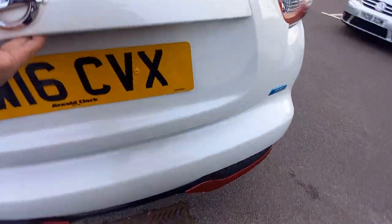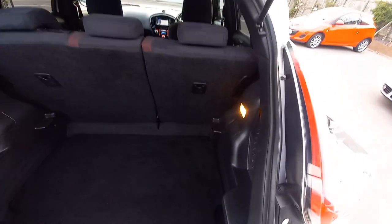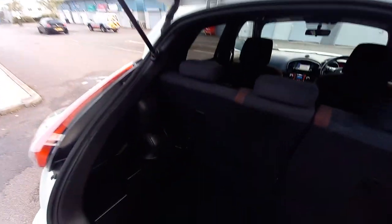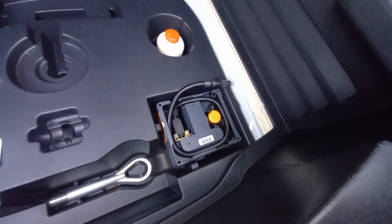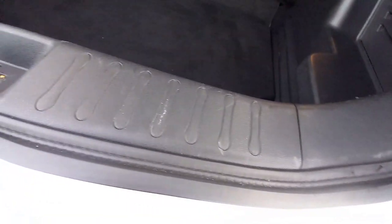Let's go to the back — open that up. We are missing the parcel shelf, so I'm trying to locate it. There should be one by the time you get here. It's got a variable boot floor, so that piece of board can come up and sit on the top tier, or it can sit at the bottom. Down here you've got the tyre compressor and foam kit, the locking wheel nut, etc. That's all there. The plastic is all nice and clean.